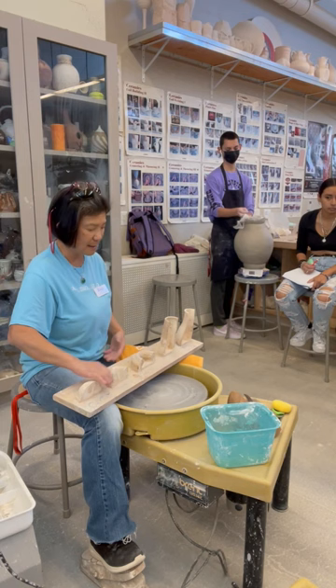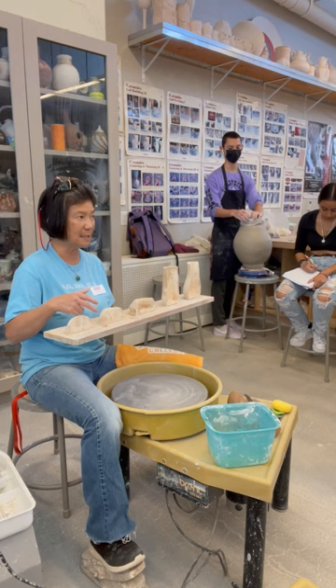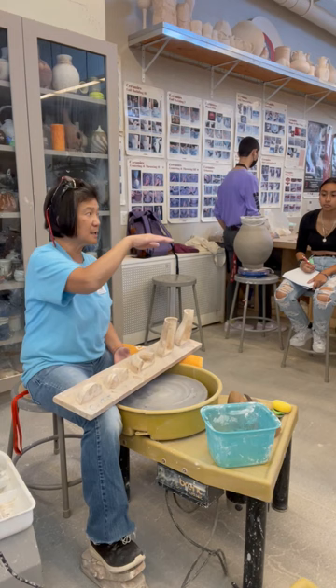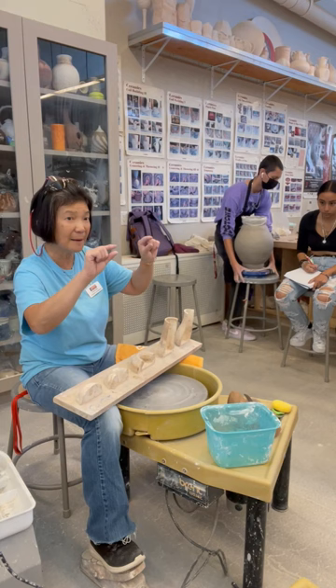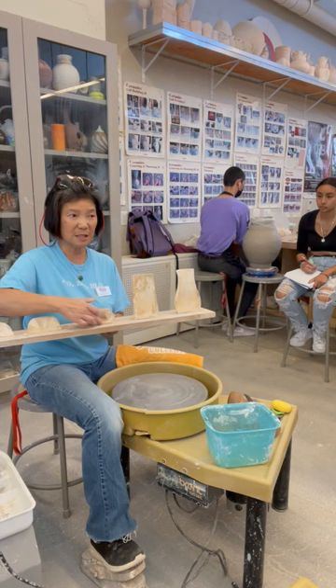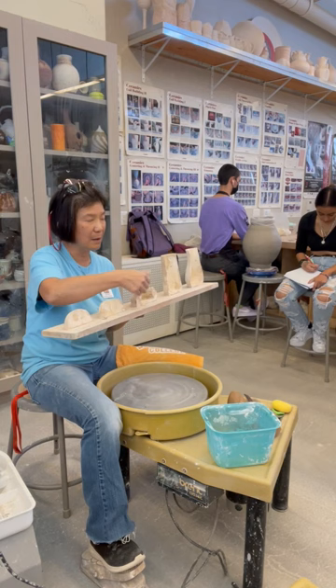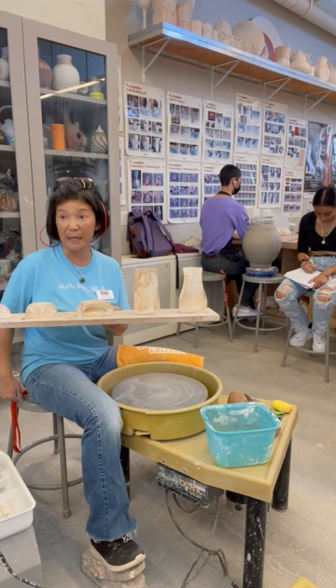First, center the clay and form a well. When you open it up, you're creating the base of the cylinder. The inside of the cylinder should be parallel to the outside — both walls straight — so you get a true cylinder. Make sure the opening is parallel to the bottom. If the outside is flat but the inside is curved, your walls won't be even.